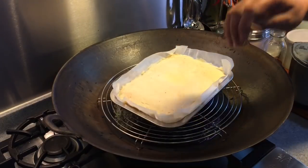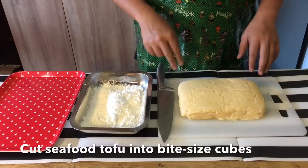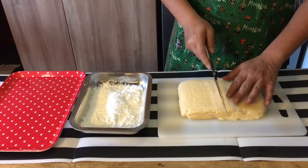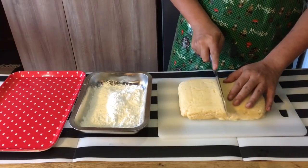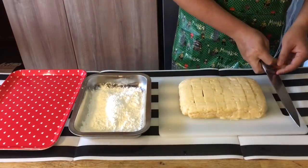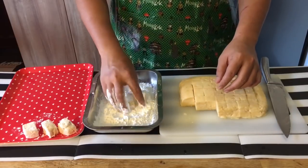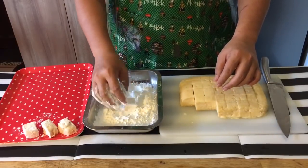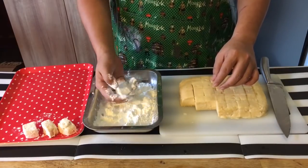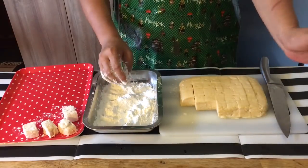We'll cool this down, after which we'll coat them with cornflour and deep fry them. Now that the tofu has cooled down, I'm going to cut them into one-inch cubes, coat them with cornflour and deep fry them. We've cut the tofu — put it in the cornflour, coat it up, and shake off the excess flour like this. Continue with the rest.